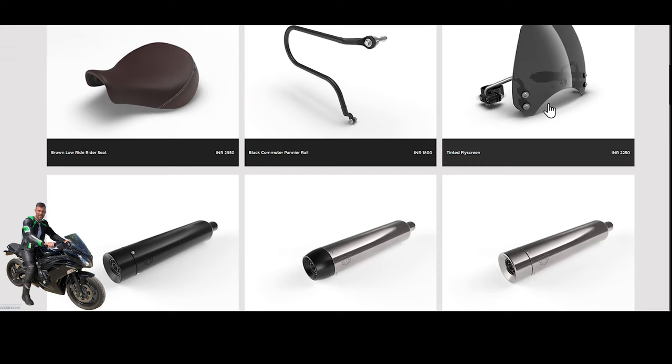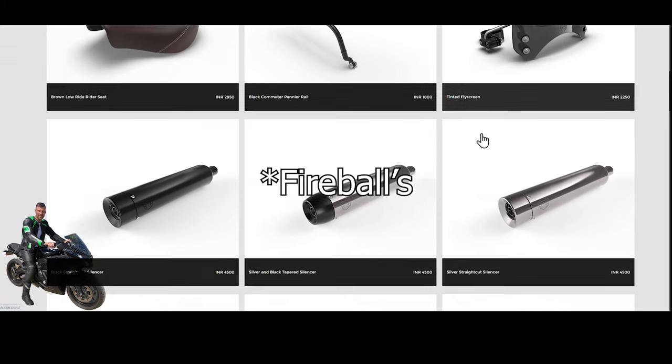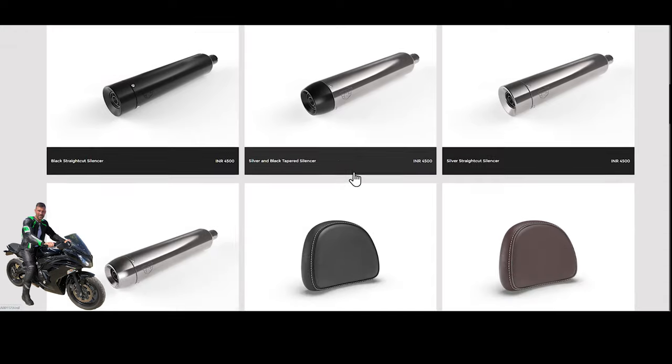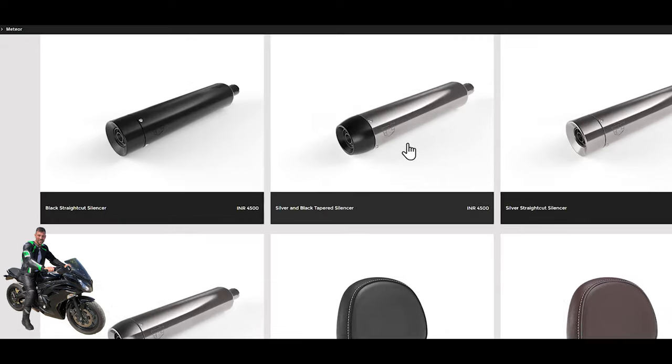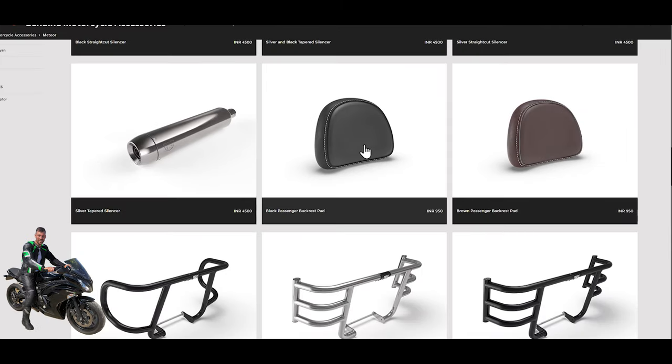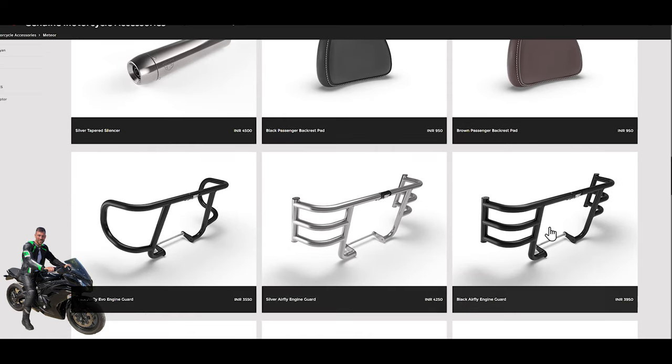There's a fly screen — a small windshield for the bike — which is tinted to give a sportier look. You can imagine people fitting those to the Meteors to tie in with the theme of the bike. Then there are straight-cut and tapered silencers in silver and black combinations. I'll have to look at the exhaust to see if it's worth upgrading — it doesn't look like it would cost a great deal of money. Further down there's a backrest seat pad and a backrest frame — you'd need to combine those together.